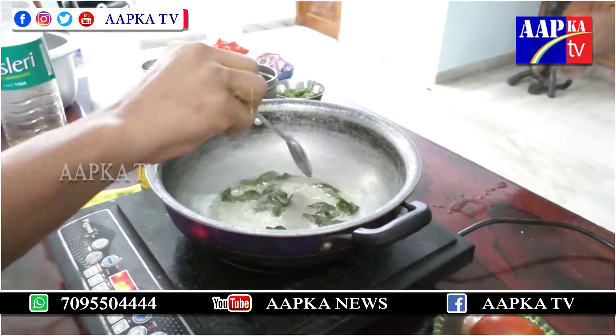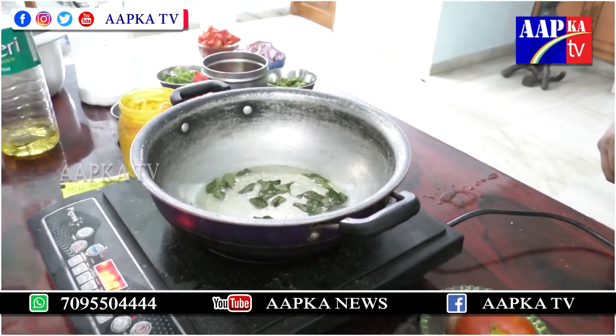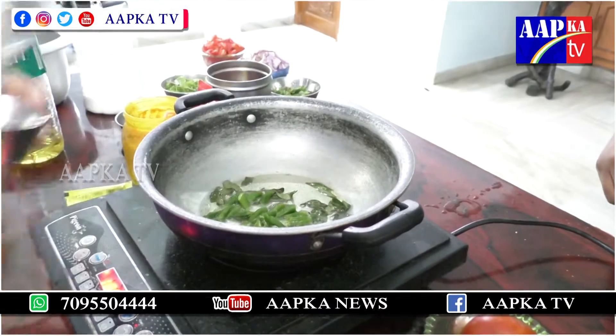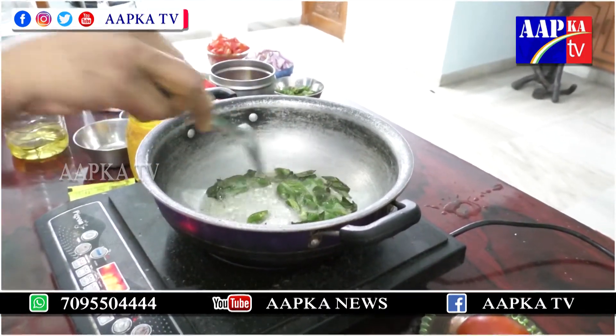Do you know Karabavi? That's your treat. Let's say almond.